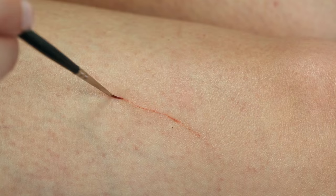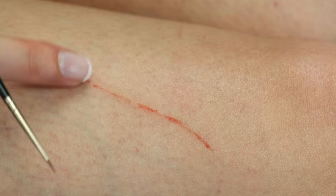I'm starting off by drawing a bright red line in grease paint on the area I want to apply my fresh scar. You can use any kind of paint for this. I'm using my finger to soften it and I'm applying some extra paint on certain areas. This will make more sense later in this video.